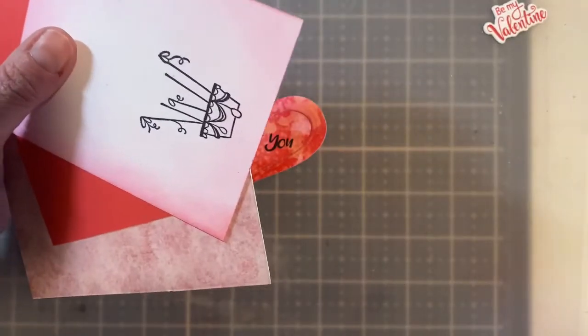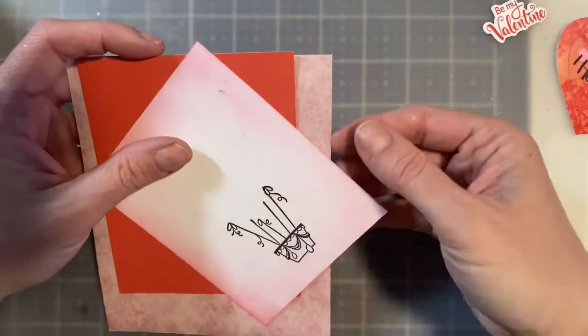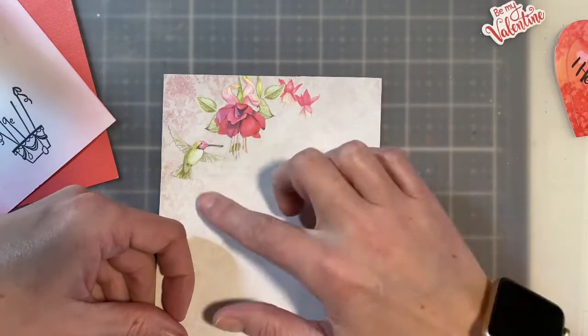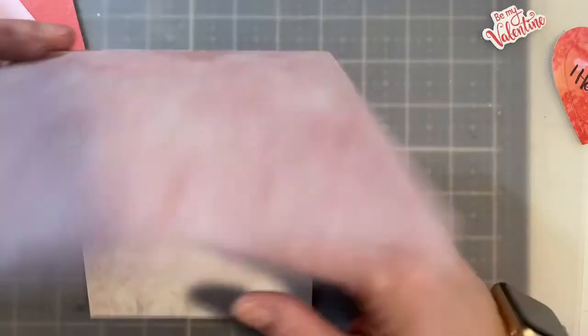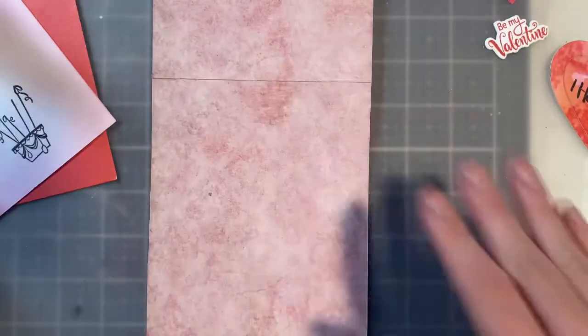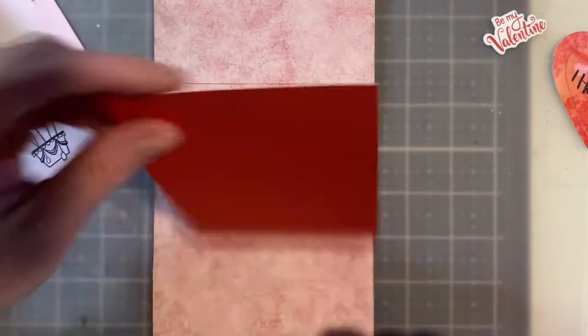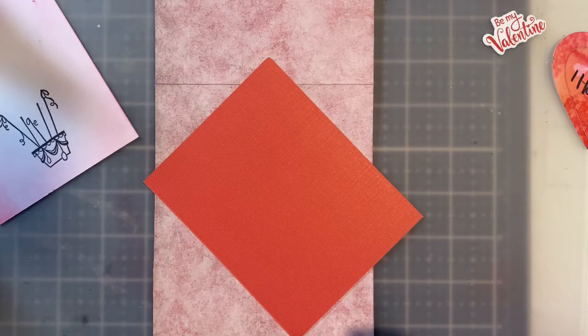We're just going to go ahead and assemble this card. I'm going to open it up flat, making sure that this piece when it's opened is what the recipient will see, so my sentiment will go right in here. Opening it up flat allows you to get really great placements. I'm going to take some adhesive and put this together.